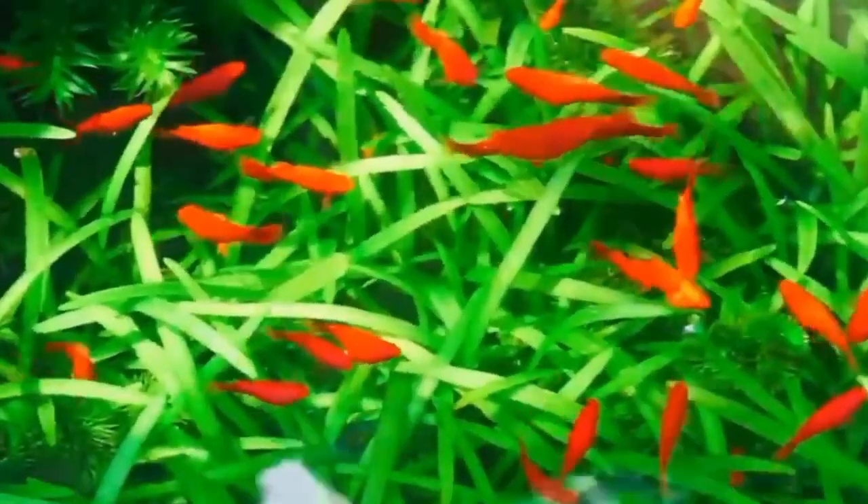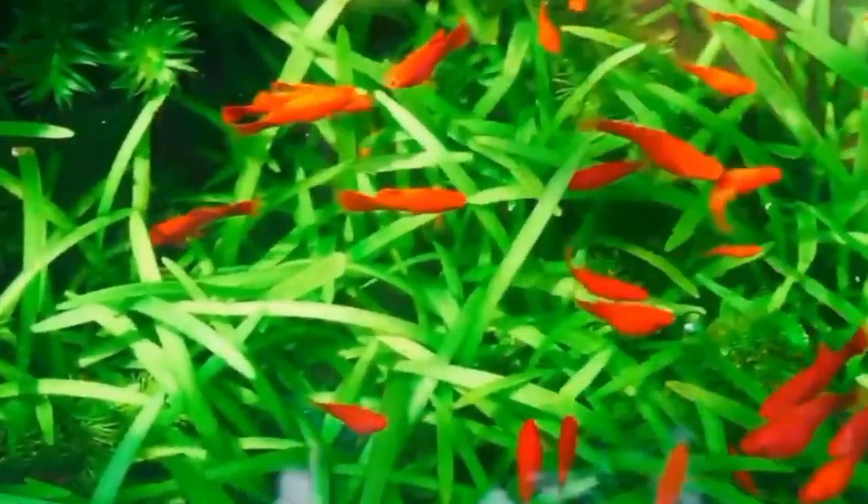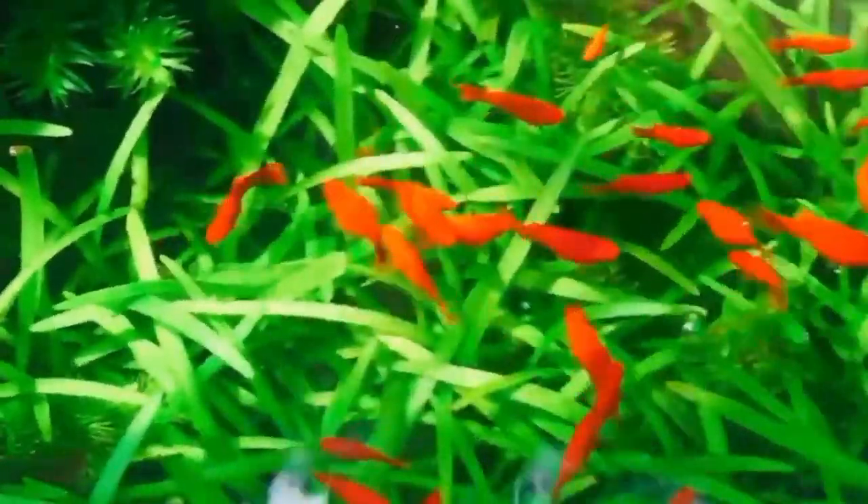Number 2 is the coloration. Molly fish come in a variety of colors including black, white, orange, and silver, while platy fish are known for their vibrant colors and patterns such as red, orange, blue, and yellow.